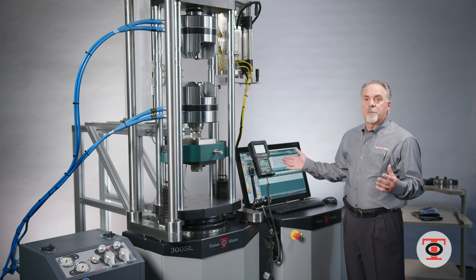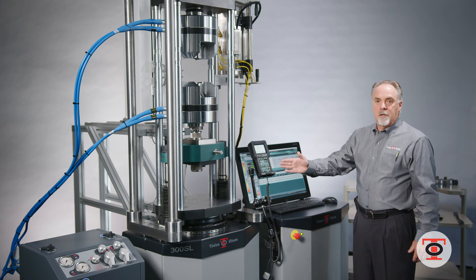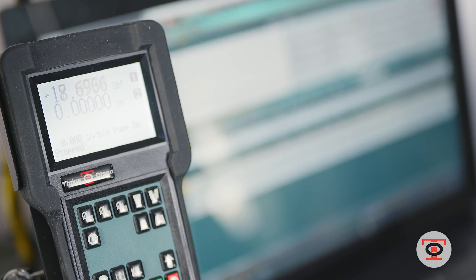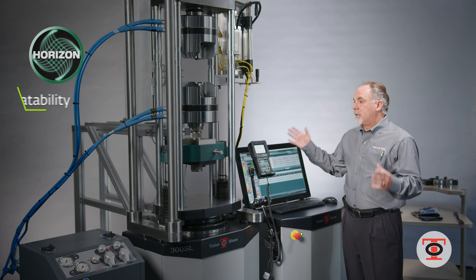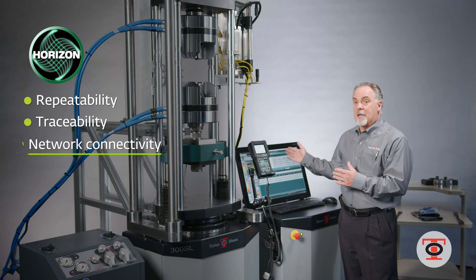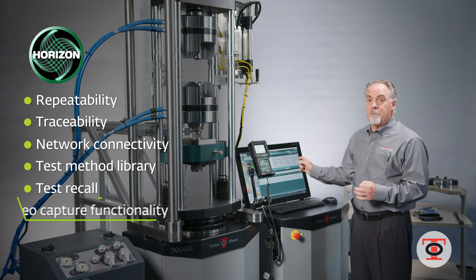The software gives you the ability to get repeatable results, with the machine calibrated to tight standards whether it's ASTM or ISO. The software will give you repeatable results and ease of use with different operators. Different operators can log in as themselves, and you have traceability to track any changes they make in the software.